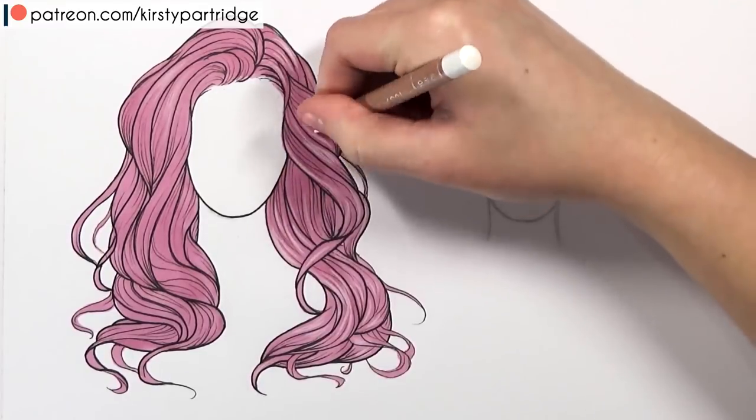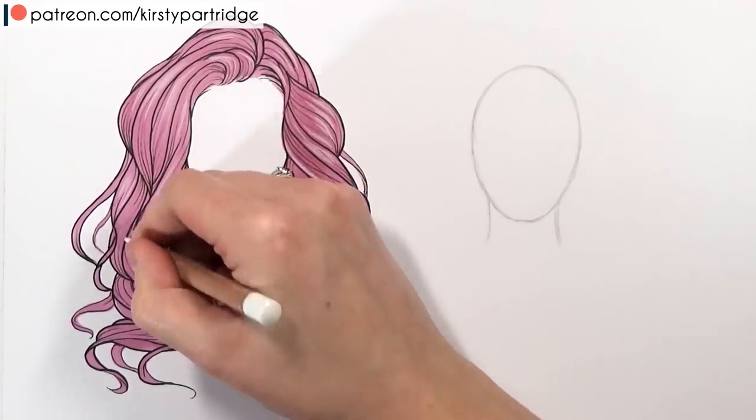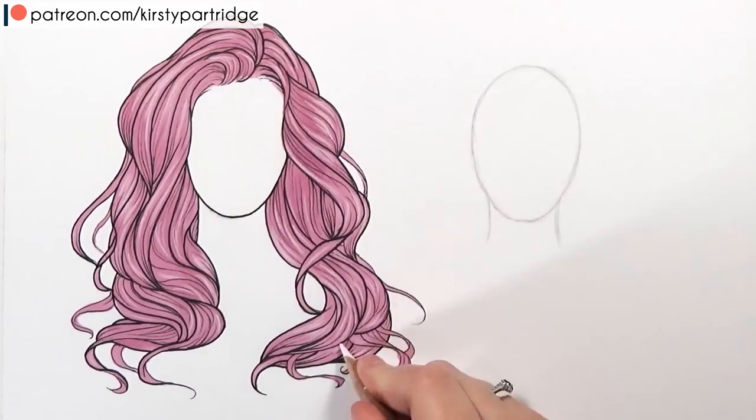I'm going into the middle of each section of hair with the white pencil, just using this to add a bit of shine. You want to give your hair contrast and depth, and the way to do this is to add highlights and shadows.